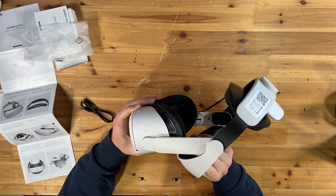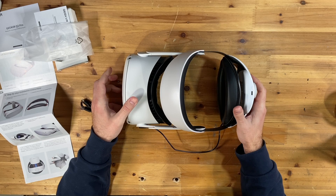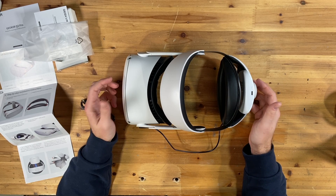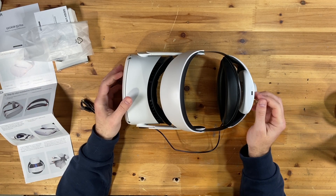There you go. You heard the beep and you can see that it is charging. That's a pretty quick install for this head strap. I'll show you me using it and we'll see how it goes.